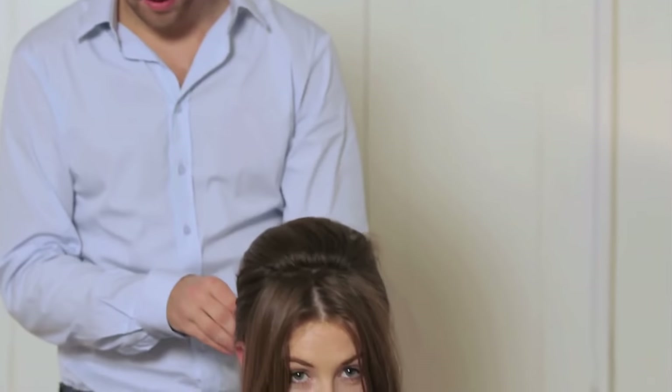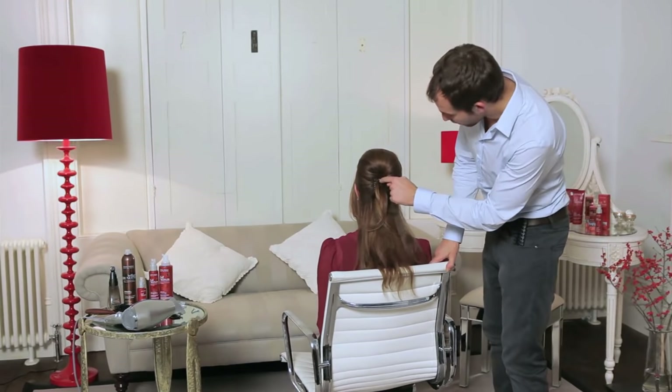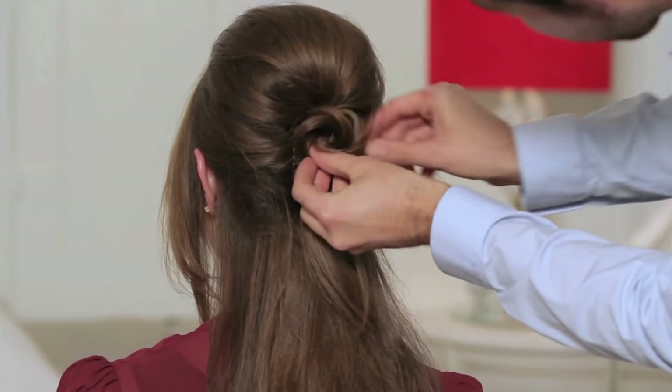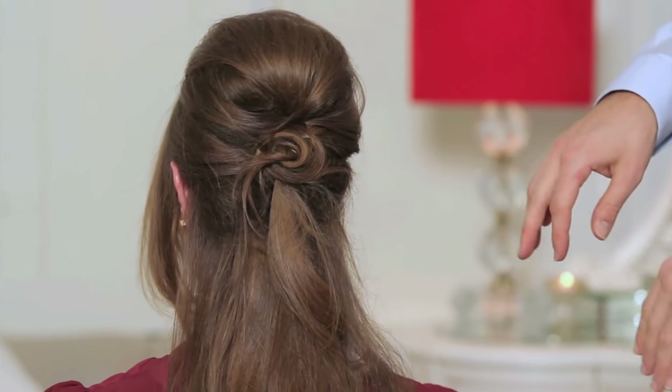Now I'm going to take this section from the front and pull it over the rest to really start to finish off this look. Just at the back here where you've still got a few little grips visible — most of them are hidden. You can just spin just a little bit of your excess hair there, get one more grip. It creates a lovely little soft finish at the back.